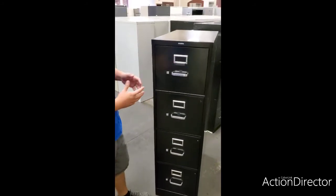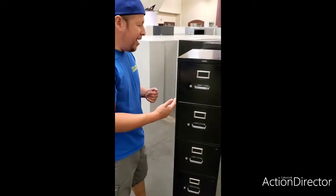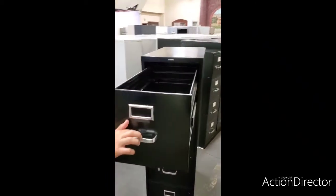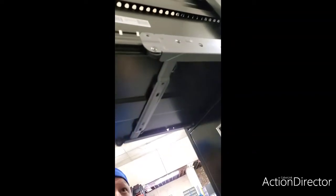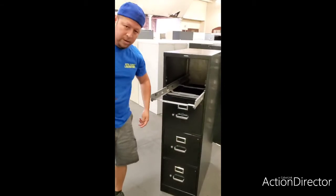How do we remove the drawer from the filing cabinet? Some of them are made differently depending on the year they were made. However, this one here is pretty simple. When you pull it out, under the file cabinet you will see it has little clips here where it holds the cabinet from coming out. Basically you just lift that area here and then it'll come out.